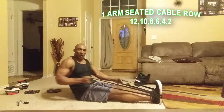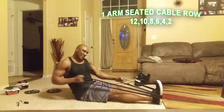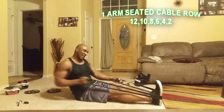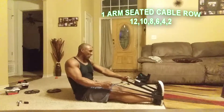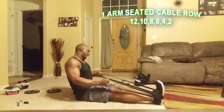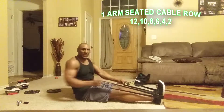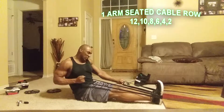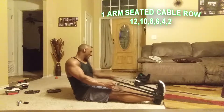Start here — twelve reps on this side: one through twelve. Twelve on the other side: one through twelve. Ten on this side: one through ten. Ten on the other side: one through ten, continuing the descending ladder.